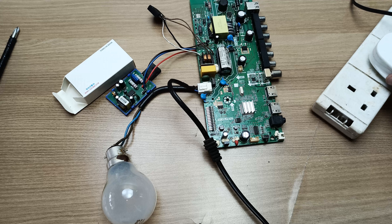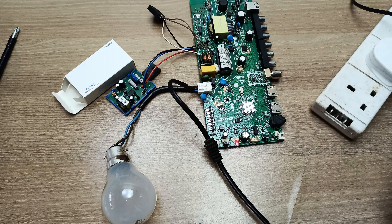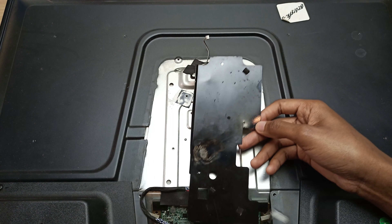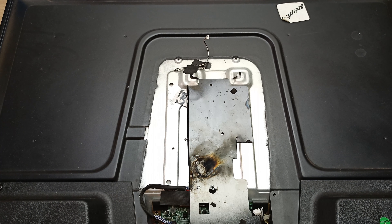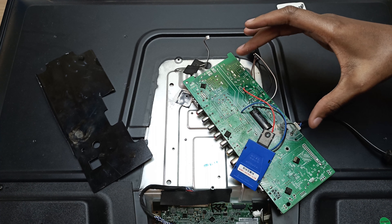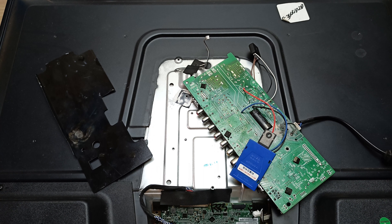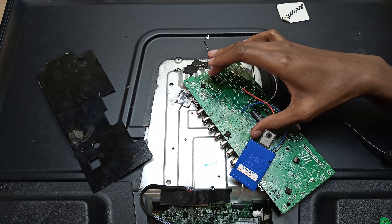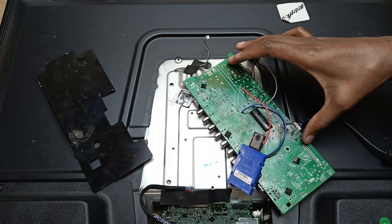We have short circuits on all four diodes. Let me also check for another short circuit between the capacitor leads — and I have another short circuit there. So what I'm going to do is unsolder one of the power module legs and check for that short circuit again. That short circuit is gone, which leads me to believe we have a problem with the original power module itself. Yes, I have a short circuit between these two legs of the switching IC on the power module.